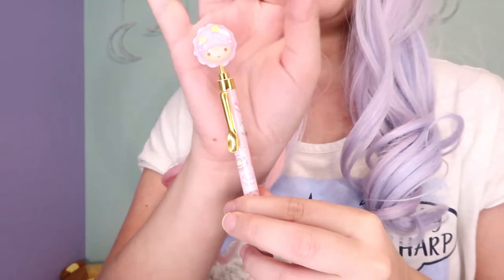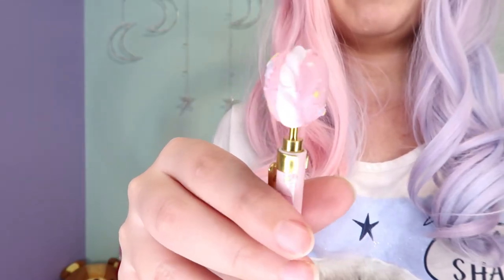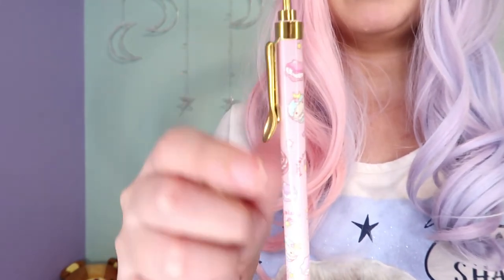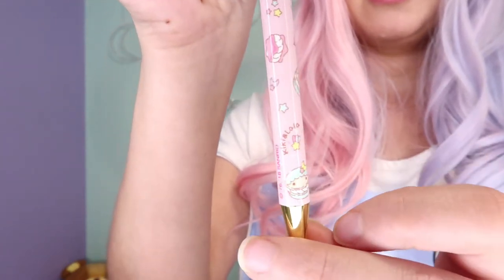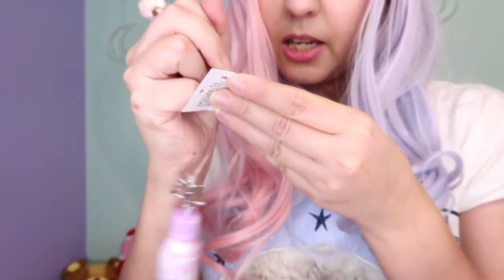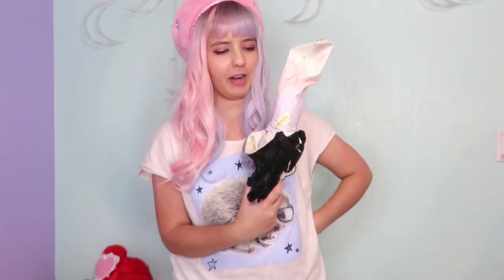The next item is a pen — I got a Lala pen. There's also a Kiki one but I think it was sold out. This is a macaroon Lala, very adorable, and it's not squishy. I really like the golden details — you see a lot of Lala's macaroons and also Kiki. The ink is dark blue.